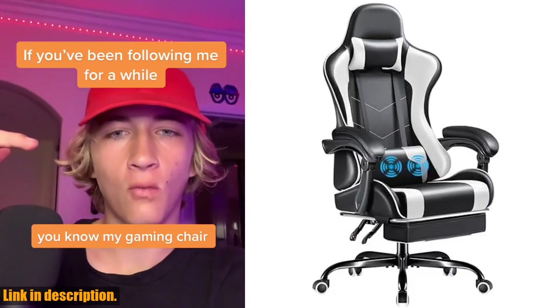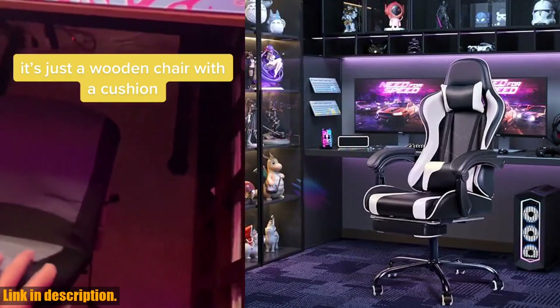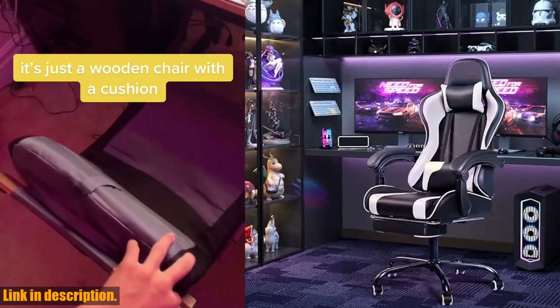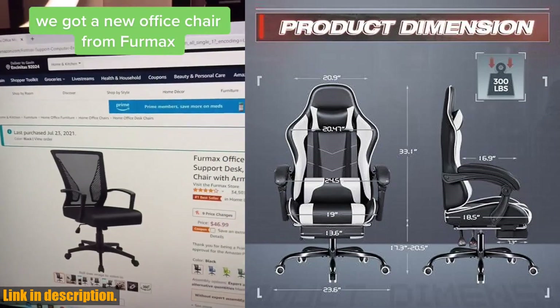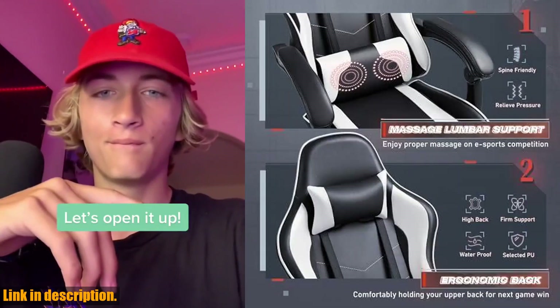Hey there, gamers. Today we're going to talk about the Furmax Gaming Chair, the ultimate gaming throne for all you hardcore players out there. This chair is not your average seat — it's specifically designed for long gaming sessions, with features that will take your gaming experience to the next level.